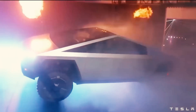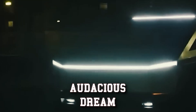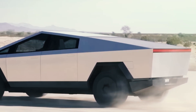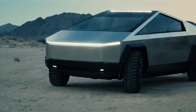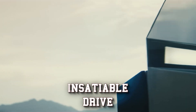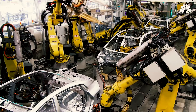So the Cybertruck remains an enigma — a gamble wrapped in a stainless steel shell. It's a story of audacious dreams clashing with the harsh realities of the factory floor, a chance where Tesla's future might hang in the balance. Whether it becomes a revolutionary icon or a cautionary tale, the Cybertruck's journey will be anything but boring. As the Cybertruck's manufacturing chapter wraps up, it sets a bold standard for electric vehicle production.